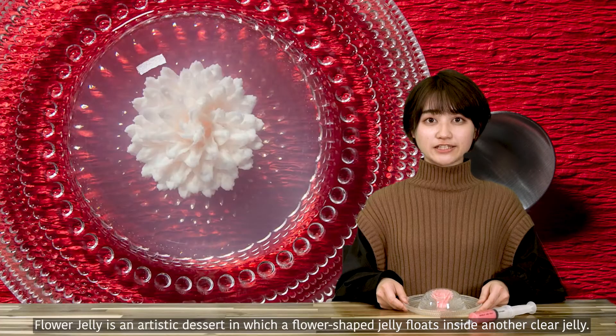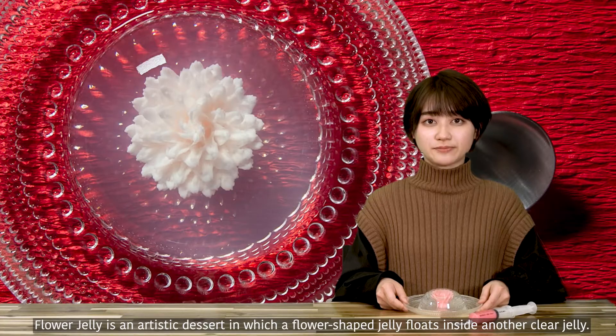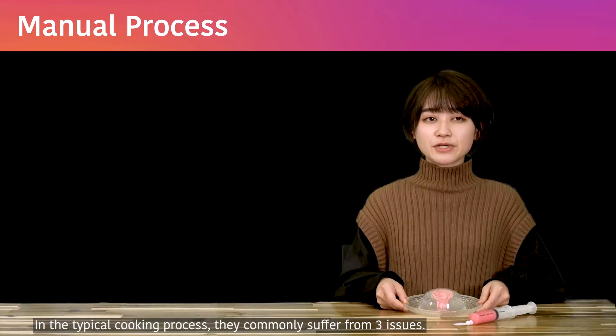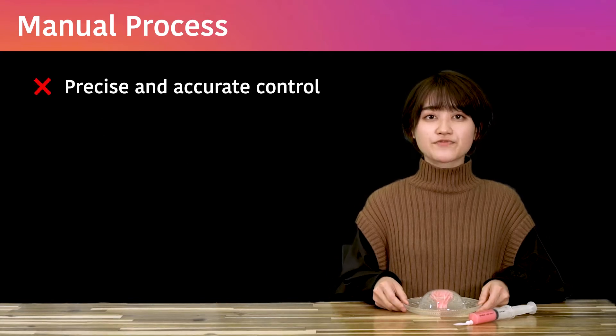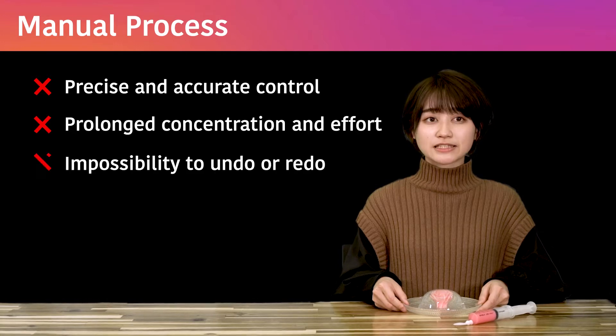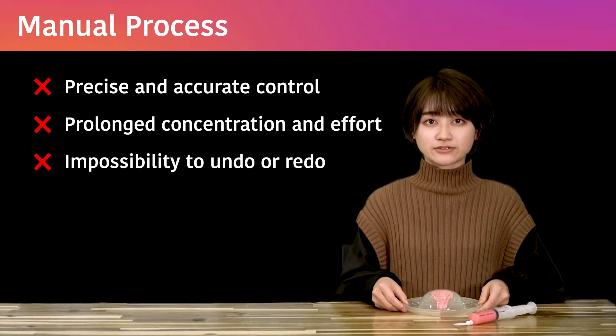Flower Jelly is an artistic dessert in which a flower-shaped jelly floats inside another clear jelly. In the conventional manual procedure, chefs needed to inject a knife. In the typical cooking process, they commonly suffer from three issues: precise and accurate control of the hand, prolonged concentration and effort, and the impossibility to undo or redo mistaken cuts and fills.